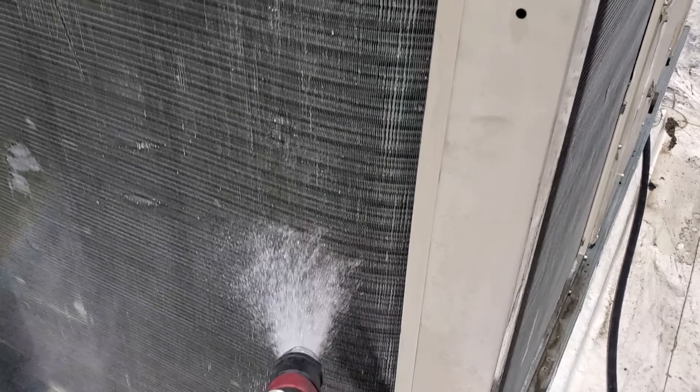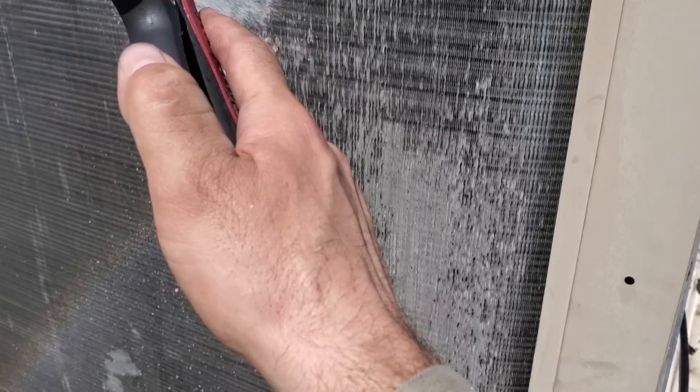Occasionally we'll use the blue brightener, but with that you've got to be very cautious and be very careful.